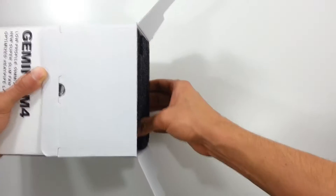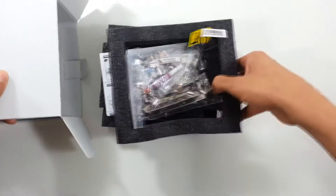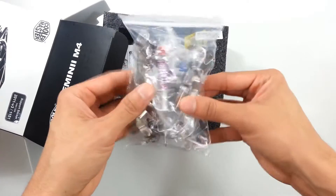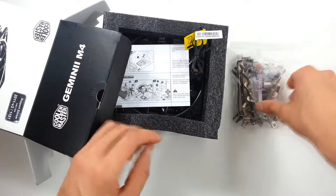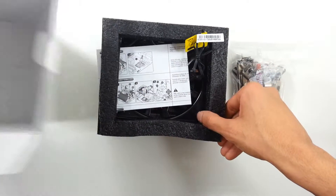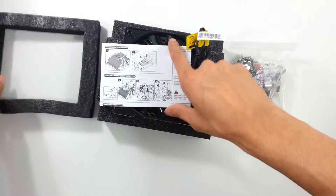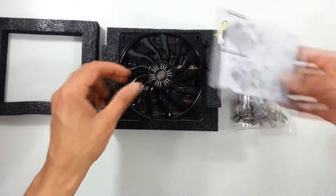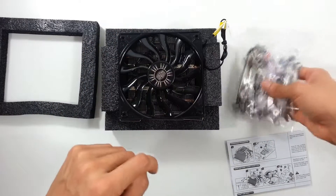Let's take this out quick. It comes with the kit for AMD sockets and Intel LGA sockets. These are the instructions. It also comes with thermal grease, which is pretty cool.